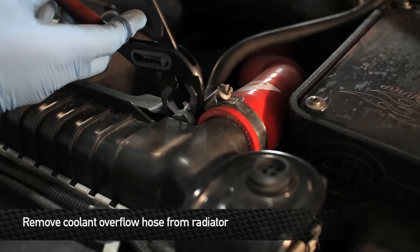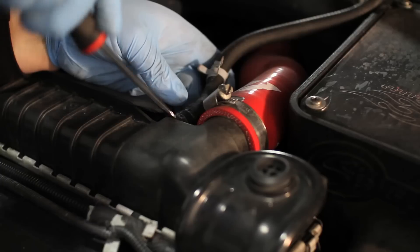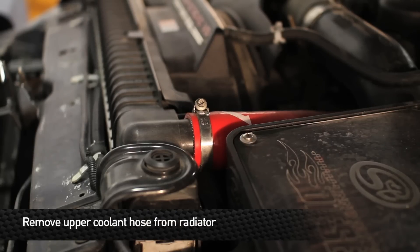Next, remove the overflow hose from the radiator. Next, remove the upper radiator hose from the radiator.